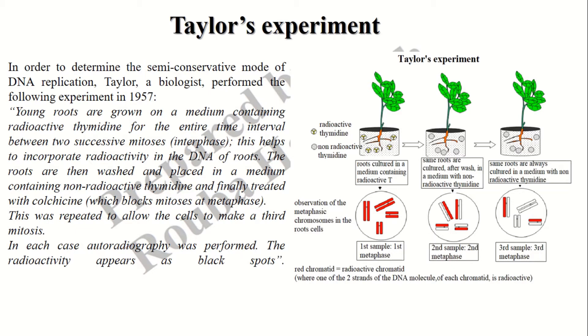Among these experiments we have Taylor's experiment. Taylor, in 1957, conducted his experiments with root-tip plant cells. He treated roots with radioactive thymidine, a radioactive nucleotide, in order to label the DNA. Then he washed the roots and put them in a normal medium containing non-radioactive nucleotides, in order to allow the roots to make their second DNA replication and their second mitosis.